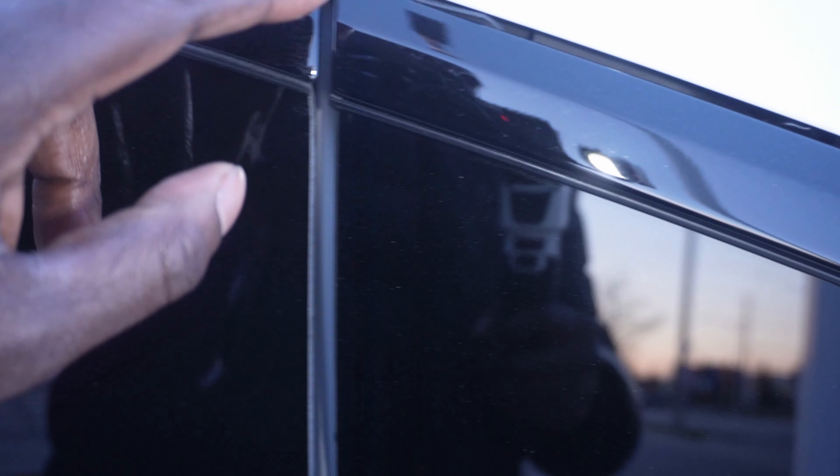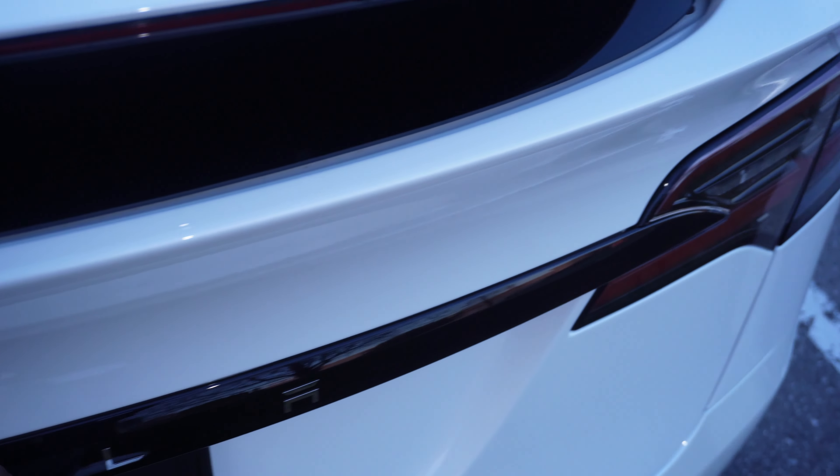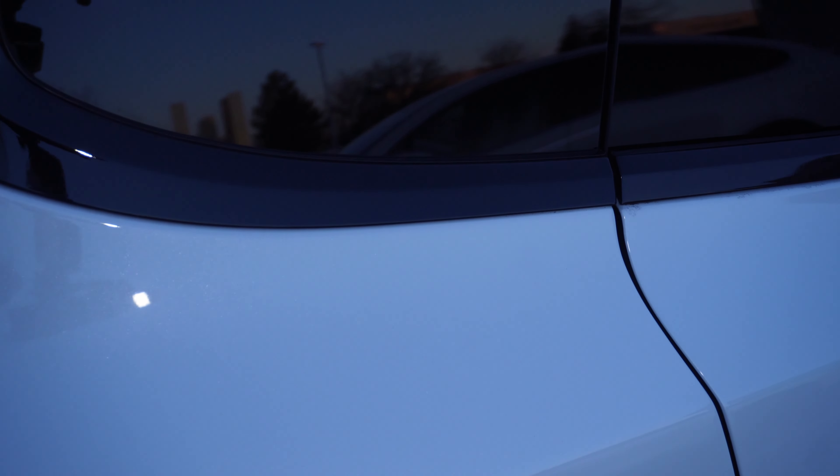Look at these panels — nice and tight, flush, beautiful. They've also changed the charge port, and for the back they've made it black. Those are some of the subtle changes. However, remember that right-side panel issue on the older Model X? This one actually has the same issue — the panel is poking out just like we saw before. It's not as bad, but it is sticking out. I wish Tesla would put some focus on that area and make it better.